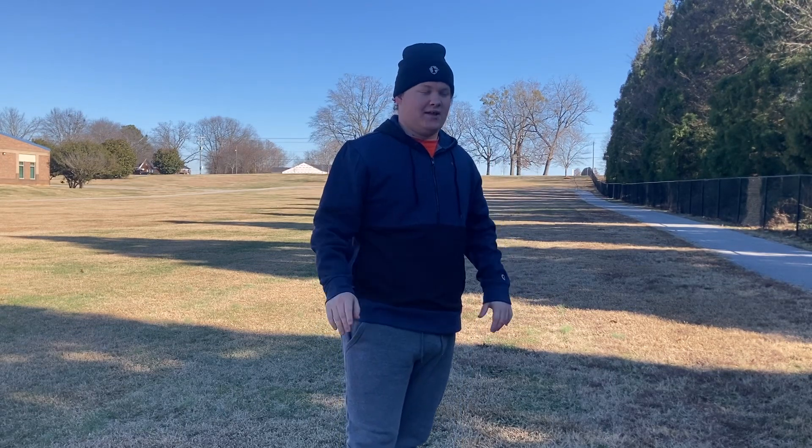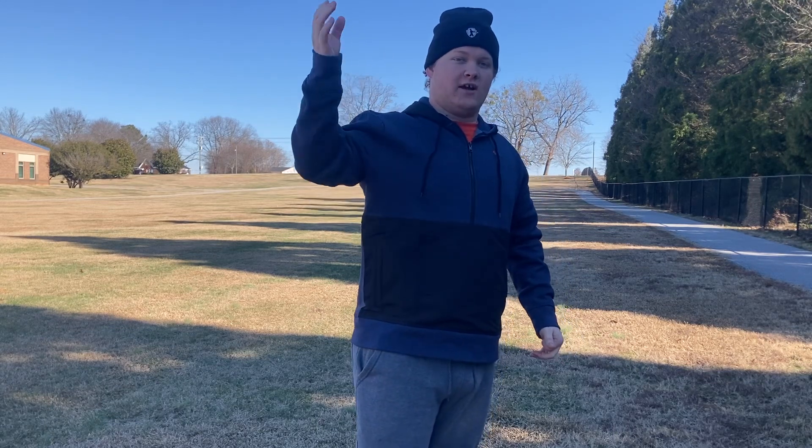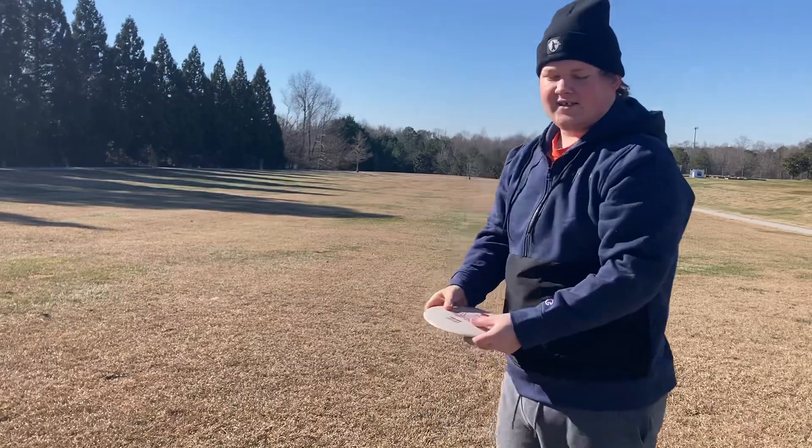A little bit anhyzer actually — it just held the line the whole way. It does show you that it can hold a line really well if there's no wind. We're gonna throw it really hard now.